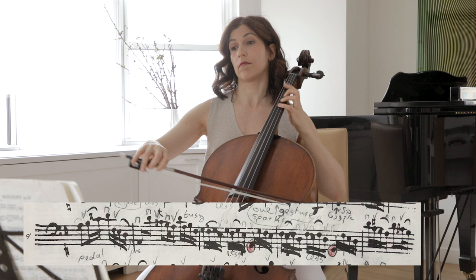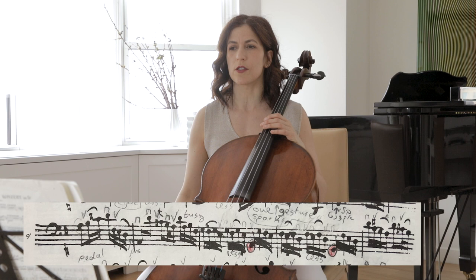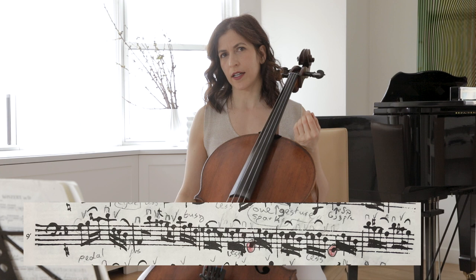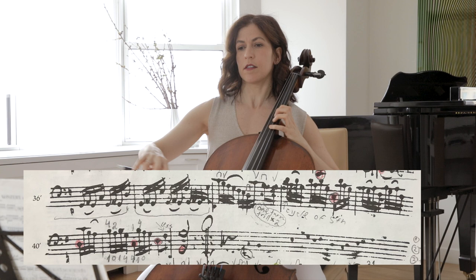You can hear the color changed from bar 4 to bar 5 and 6. You can interpret it as you wish, but there are different characters and colors for different keys. You should find how to differentiate between those two cycles of fifths. Then we have the last cycle of fifths in bar 39, followed by the cadence that ends the movement.